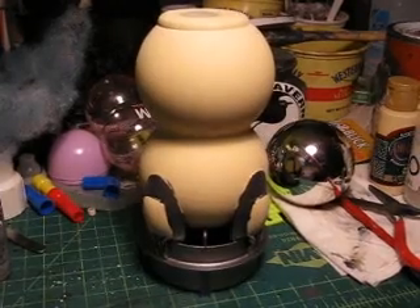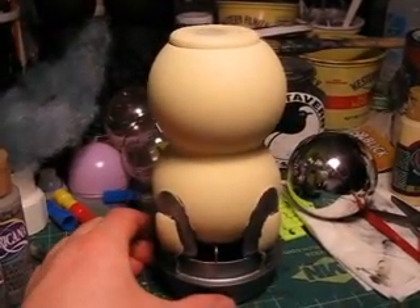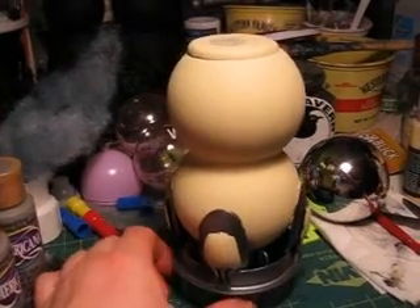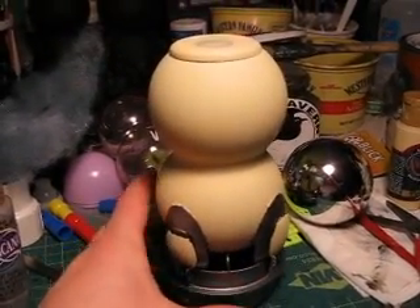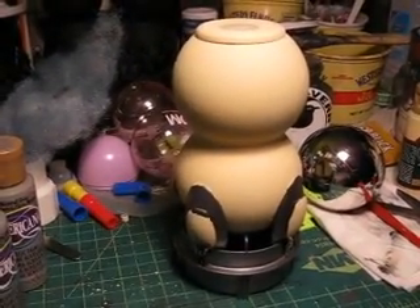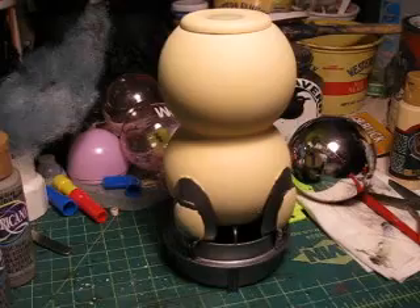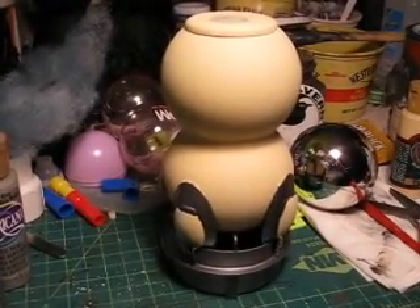Hey everyone, it's Alphonse of the Trader. I'm just letting you know I'm going to be putting this in a box — I'm getting a little frustrated with it, and I've got some other creative ideas going on in my head. I guess I'm at a terrain block, so this will be off on the side, not forgotten.